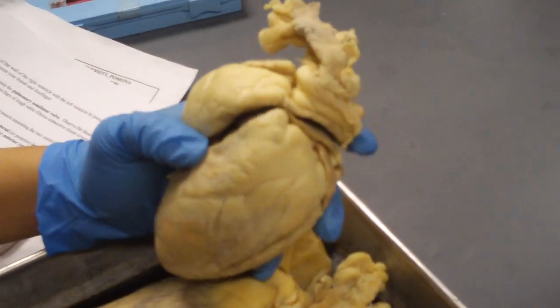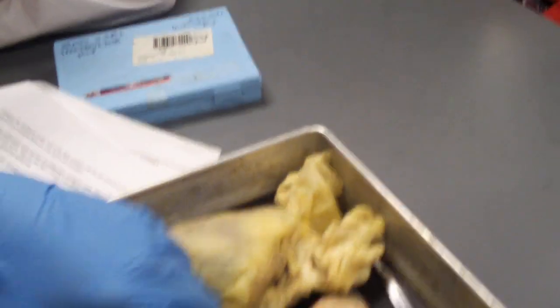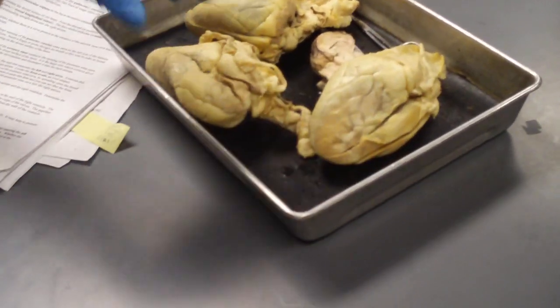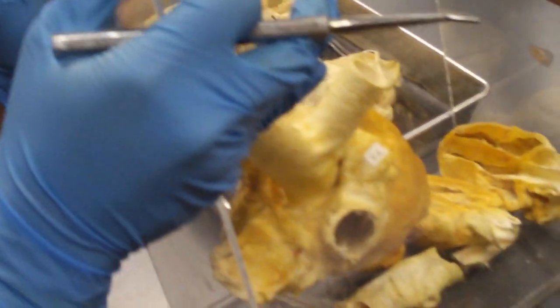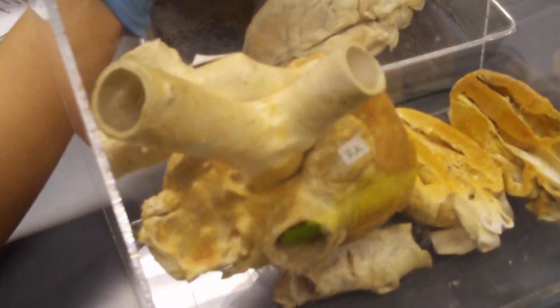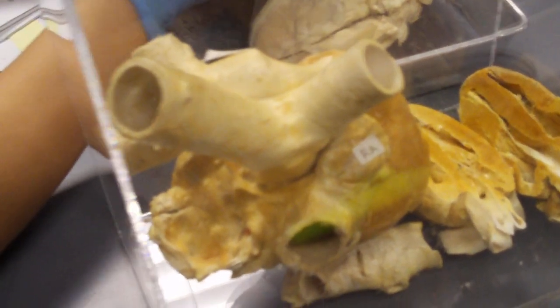Don't let me forget the ligamentum arteriosum. Can you please pass me that freeze-dried heart? Okay guys, this is important — it's pretty easy anyway. Make sure you know where your coronary sinus is. The coronary sinus is near the posterior vena cava, so one more time, it's in the right atrium.